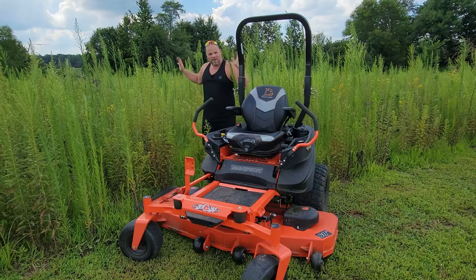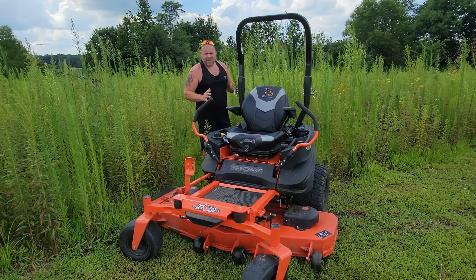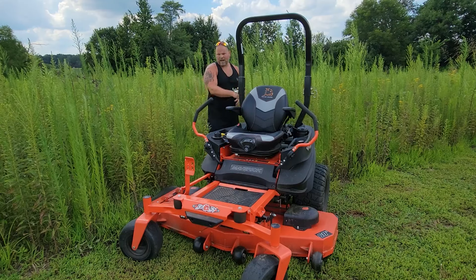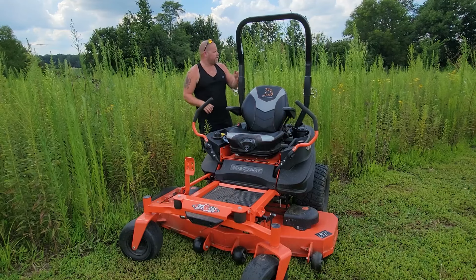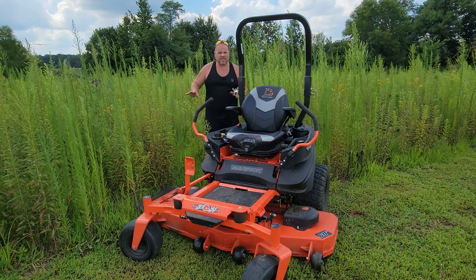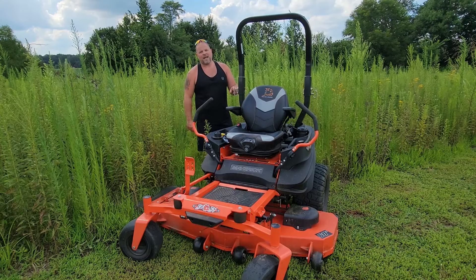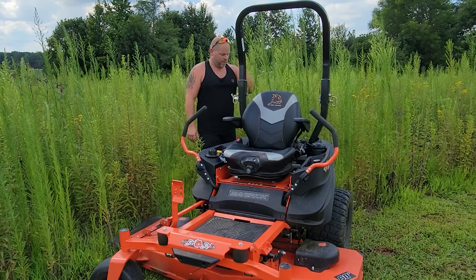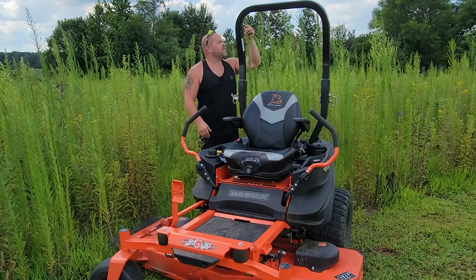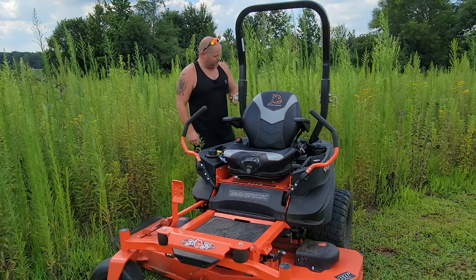I need to mow this field behind me. Our field is roughly about four and a half acres. What I have to mow out here is probably two acres. I'm going to go start in the center, put you guys on a time-lapse, show you what that's like. I would not recommend mowing anything this tall. I'm five foot eleven and it's taller than me, but we're going to give it a try.